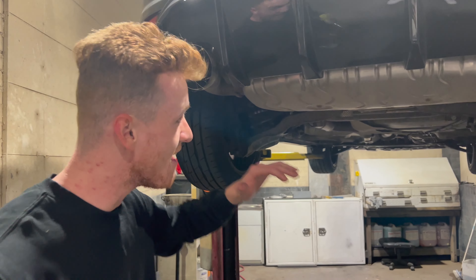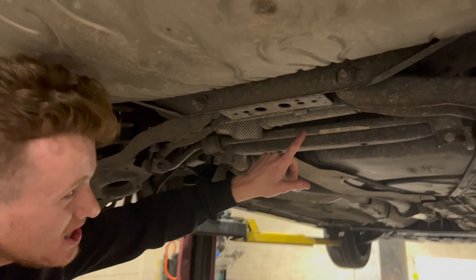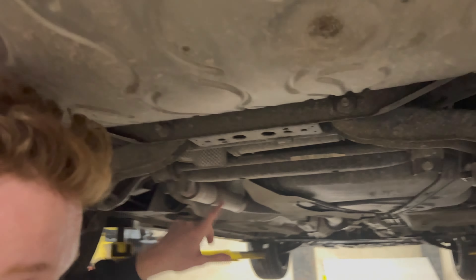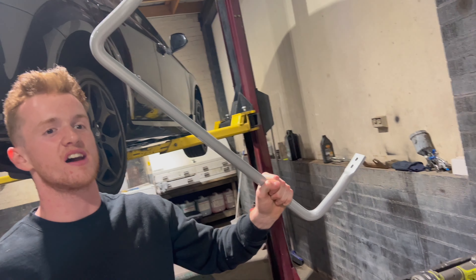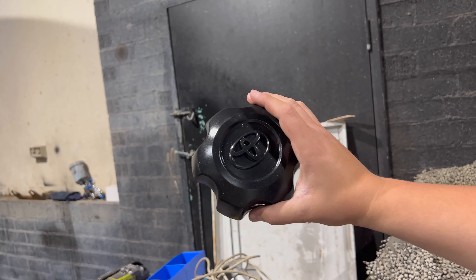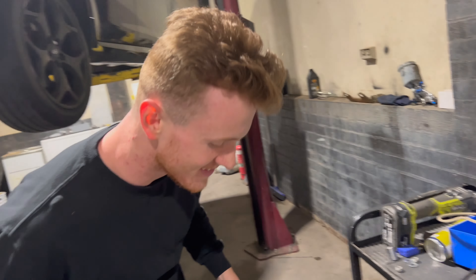Alright guys, we're about to do a fucking fully hectic rear sway bar install. See the old little shitty one up here? We're going to replace that. This is what we're putting in, guys - White Line rear sway bar. No wait, we're putting in the fucking wheel caps. We're putting a better brand onto the car, making it reliable.